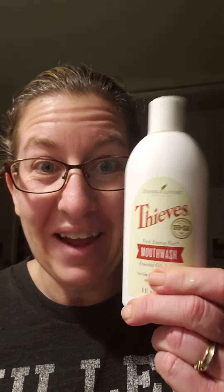Anyway, that really stretches out this really small bottle of mouthwash to something that's going to last us a really long time. So there's your tip, trick, and hack for this mouthwash.